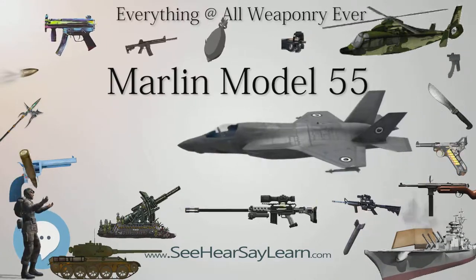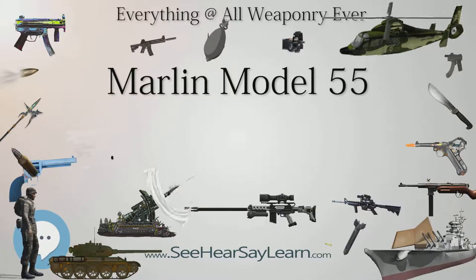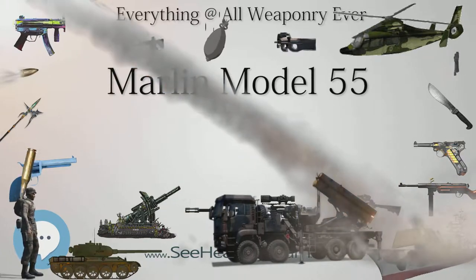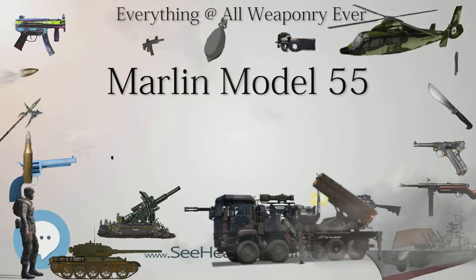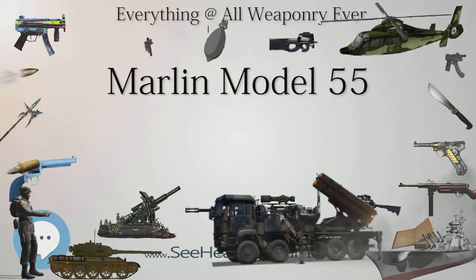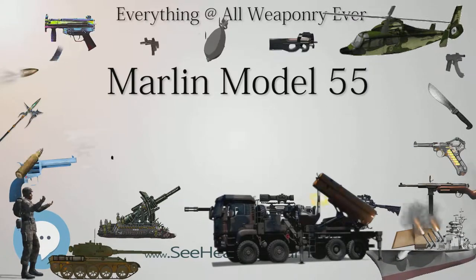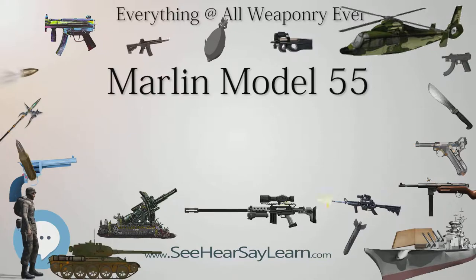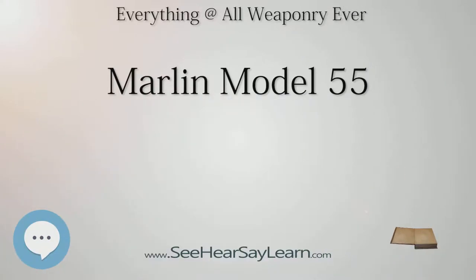Marlin Model 55 specifications: type — shotgun; place of origin — United States; manufacturer — Marlin Firearms Company; produced 1954–1996. Weight: 8 pounds; length: 56¾ inches; barrel length: 36 inches; cartridge: 20, 16, 12, and 10 gauge; action: bolt-action; feed system: detachable 2-round box magazine; sights: brass bead front, rear U-groove notch.